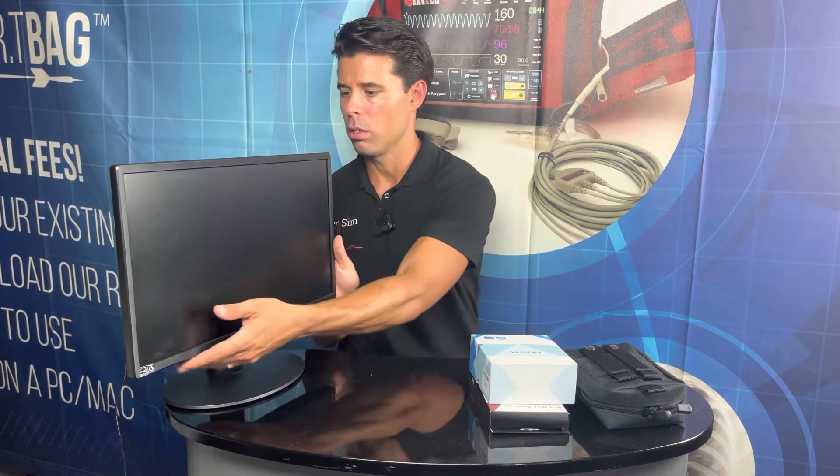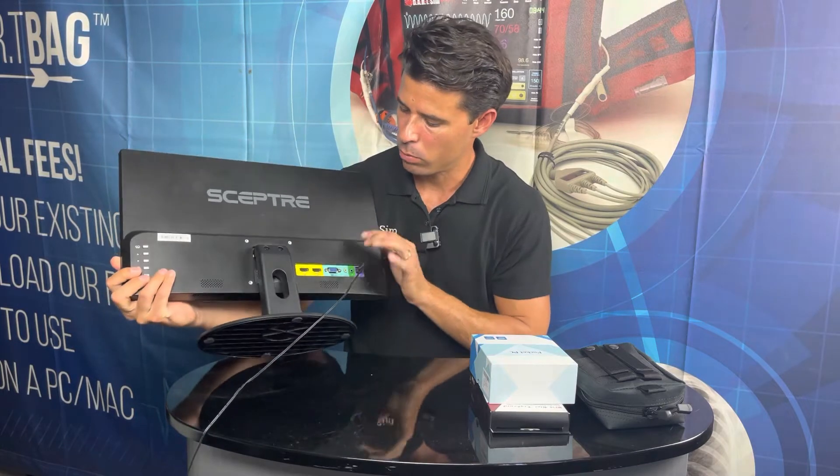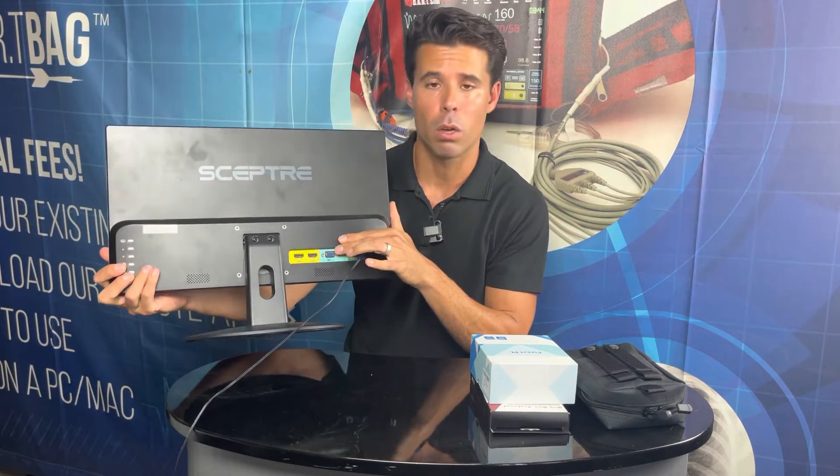The first step is that you're going to want to get a monitor. If you don't have a monitor, you can use an HD television screen or even a projector, as long as it has an HDMI port. Here I just have a plain monitor screen, and on the back you'll see two HDMI ports — all we need is one.